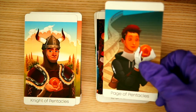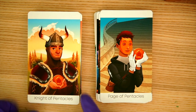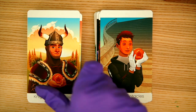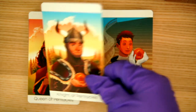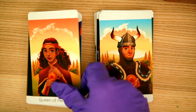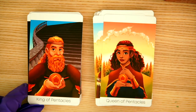Sort of knew what I was going to get coming in. Here are the courts — I like the court cards expression, I sort of like how they're handled. The 3D look of the pentacle is kind of cool with the Knight. Then we have the Queen and the King as well.